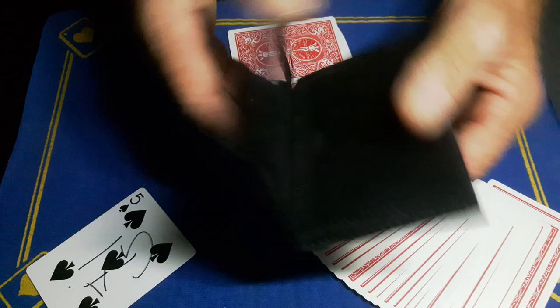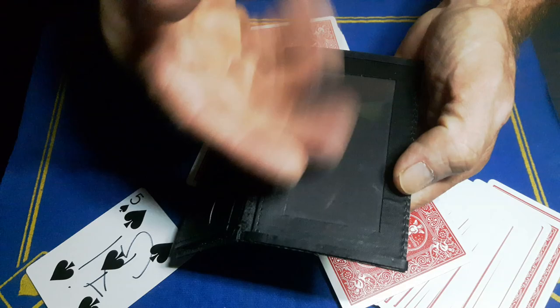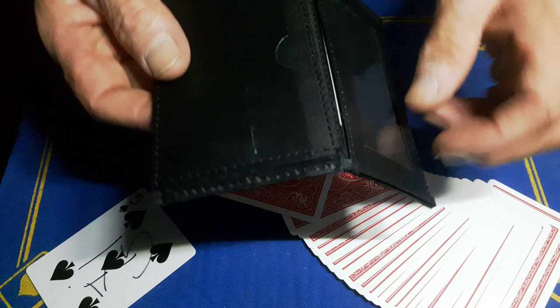All I've got inside the wallet is a bit of black card with magnets hiding under it — I haven't damaged my wallet at all. It's literally a piece of black card with the magnets in the right place to attract to the top-of-the-box gaff.